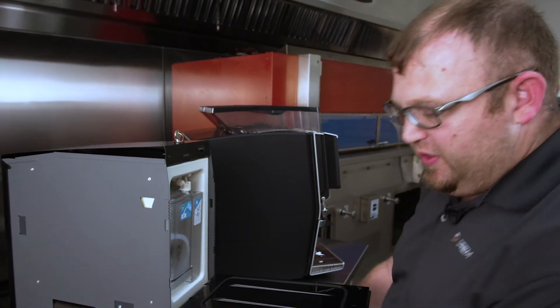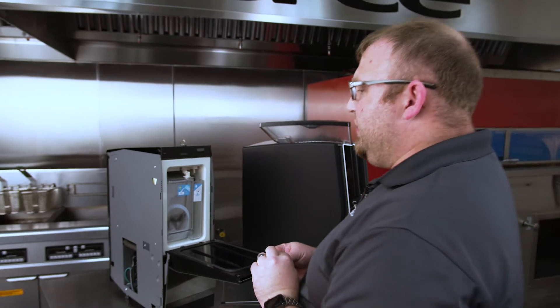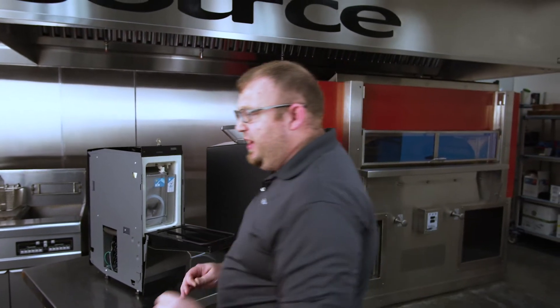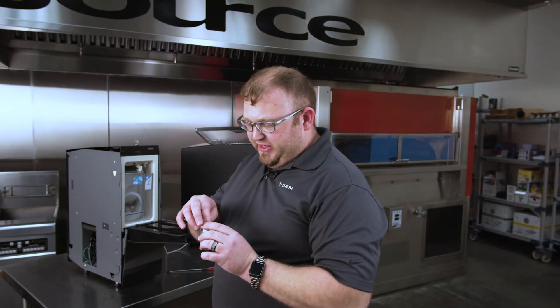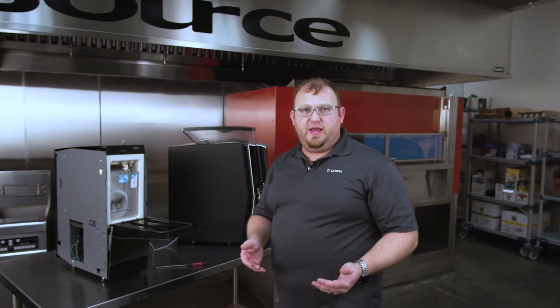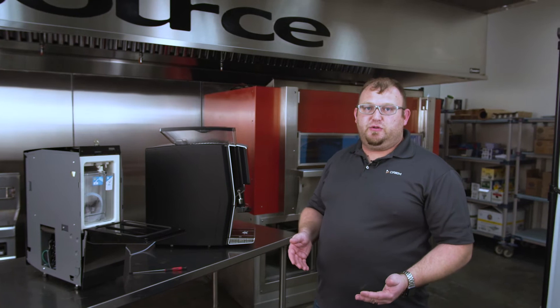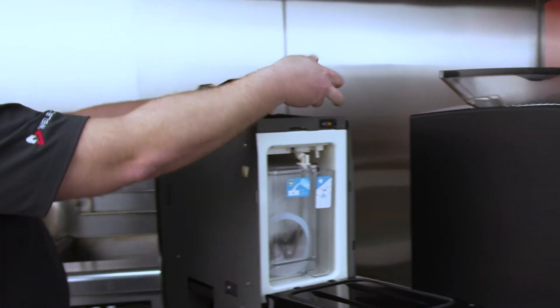These screws are going to be off of the unit for the remainder of this procedure, so I recommend placing them, if you have a fresh cup or glass setting aside in your installation site, simply placing it inside there and setting it aside so you don't accidentally bump the machine or the counter surface that you're working on and lose those screws. They're very easy to lose.